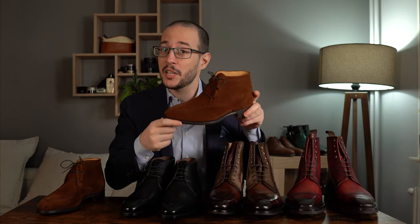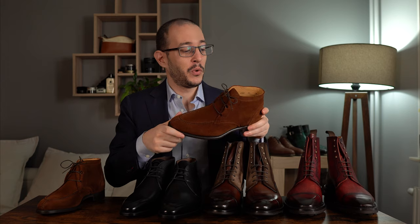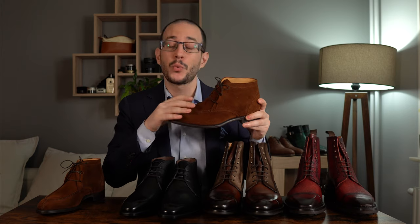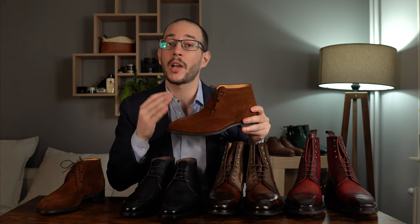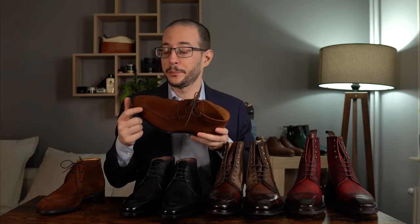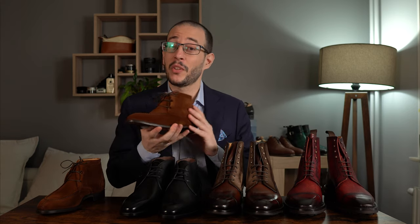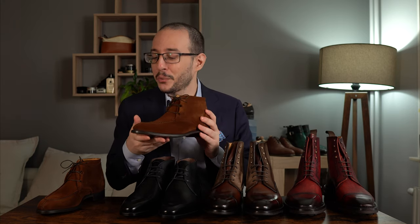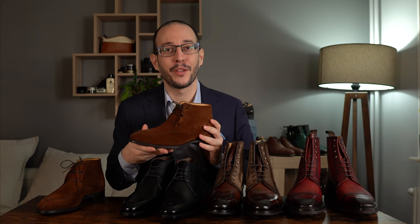In today's video we will be talking about this Carlos Santos chaka boot, which is rather unique. First of all, it's a really different type of suede color — a bit more casual. You can see it from the eyelets as well, and because this is a Norwegian split toe, or apron split toe front chaka boot, which you don't usually see. This was commissioned as a made-to-order for a client and I thought it would look really nice.